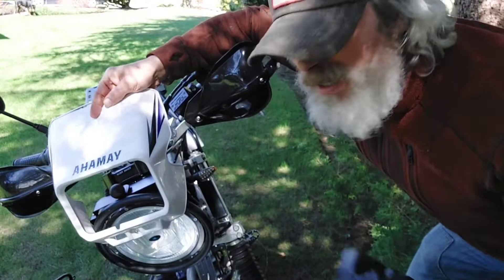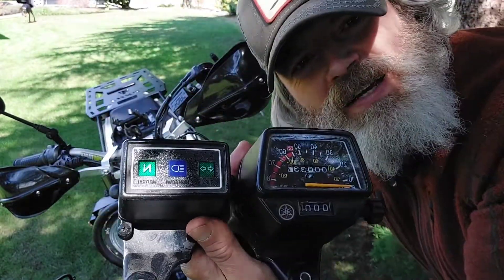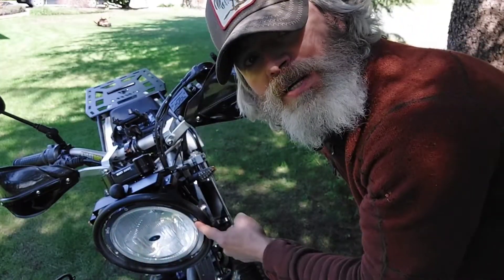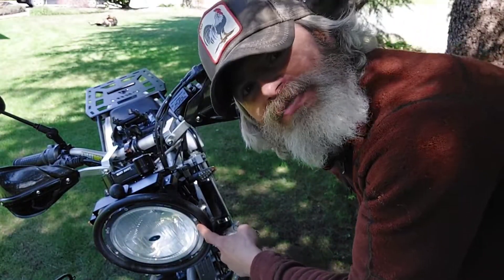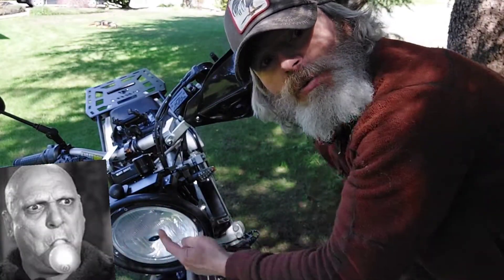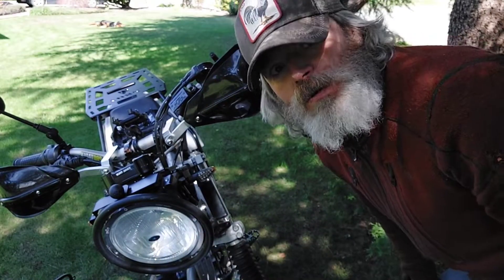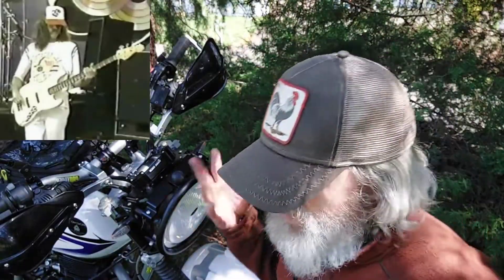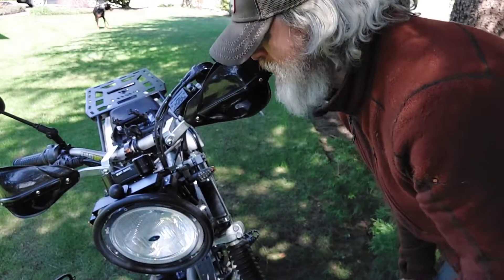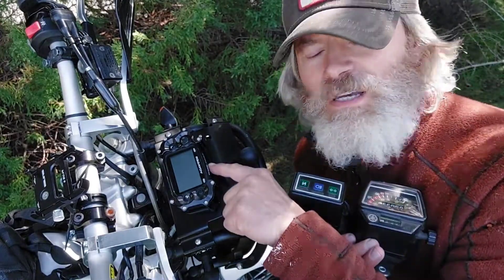So it had a fairing up here with a headlight inside, and this is the stock instrument cluster - 8-inch diameter. Yes, I found all this out - circumference, diameter, radius is from here out. It is the Trailtech Eclipse. So instead of the stock instrument cluster, this is the Trailtech Voyager.